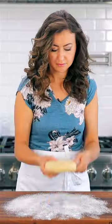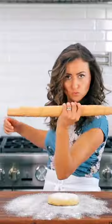Today you will learn how to make the cutest mini pumpkin pies. You'll need one disc of easy pie dough — get the recipe on natashaskitchen.com.